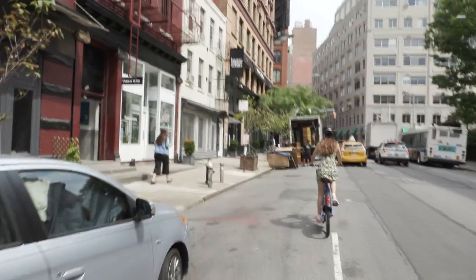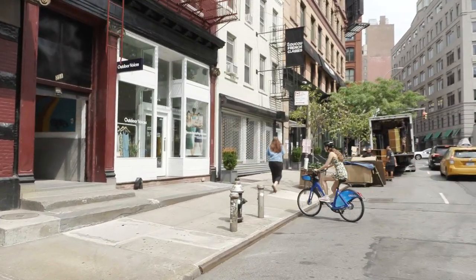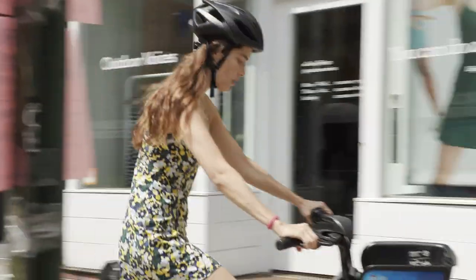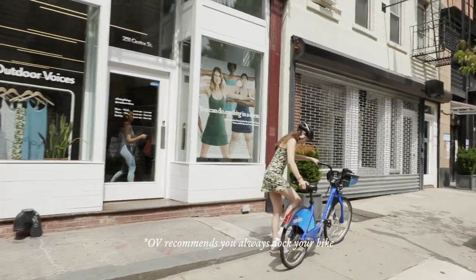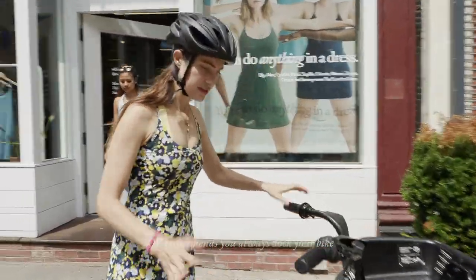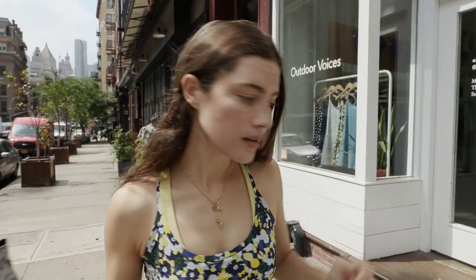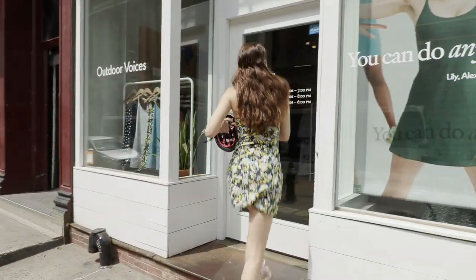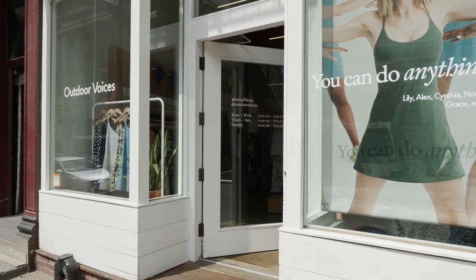We're here. Not bellin' at you, sorry. It's just a kickstand — they used to have this hole. That's easy. We're here, let's go. Shop and haul. The AC feels good.